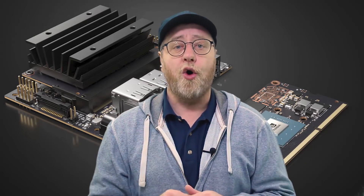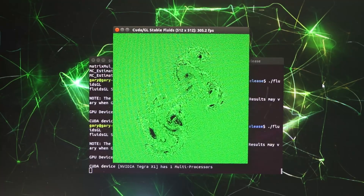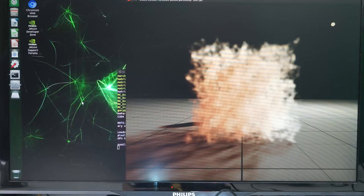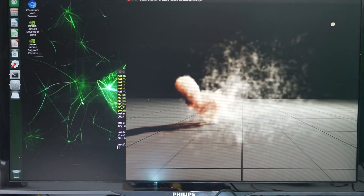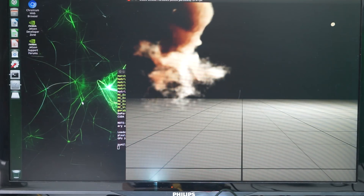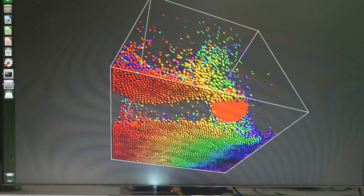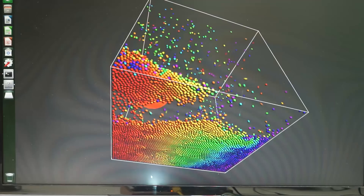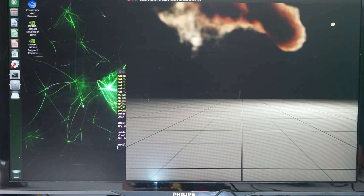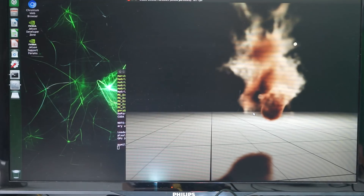There are several demos included on the Jetson for doing CUDA-based calculations, not necessarily related to AI or machine learning — just general GPU computing. These include smoke particle simulations and physics-based ball and particle demos tracking motion. You can do the kind of CUDA programming you'd normally do on the desktop, programming those GPU cores to run lots of high-powered calculations in parallel.